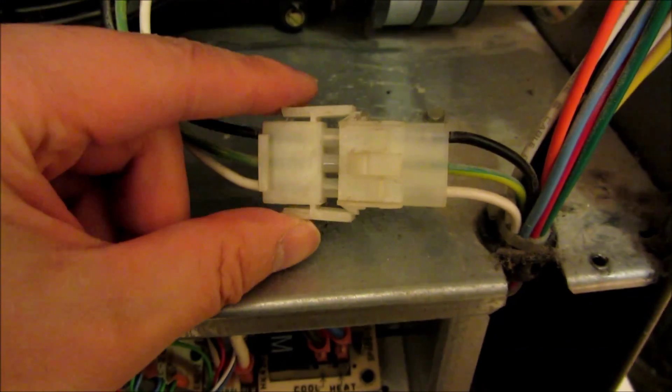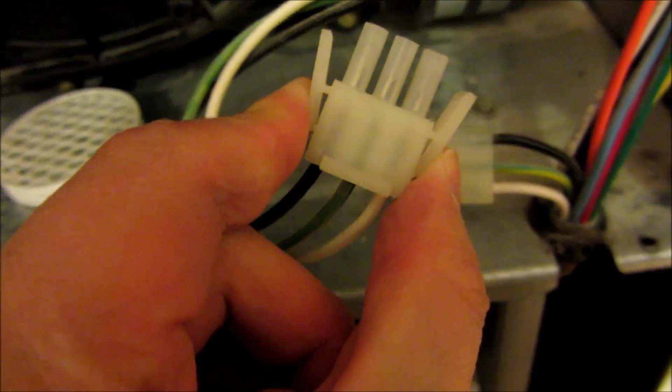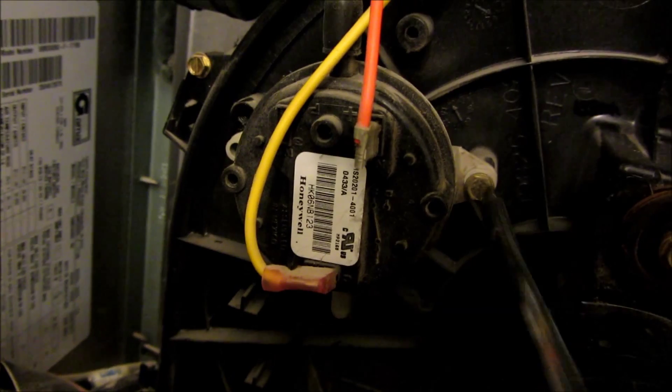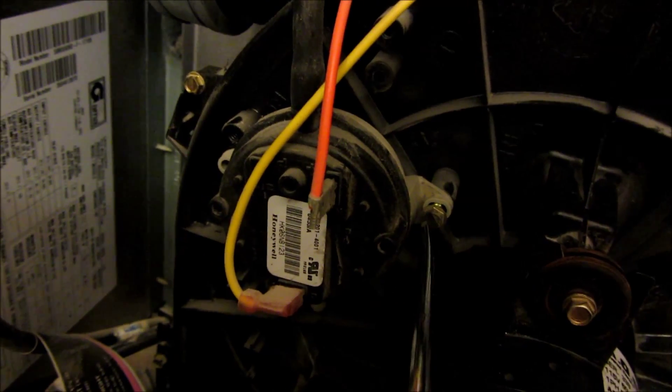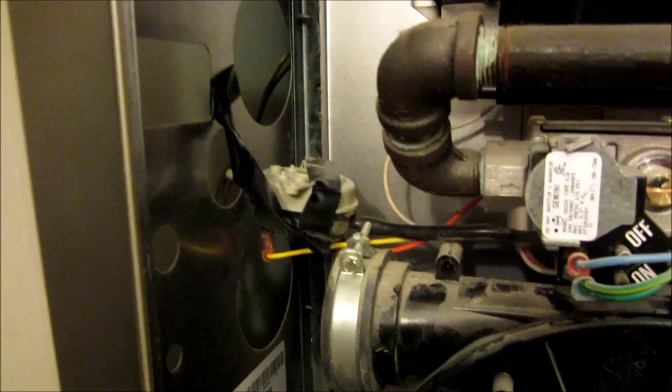Remove the electrical connector by squeezing and pulling it off — that's the connector to the motor. The next thing is to take off the pressure sensor, which is mounted by 2 screws. Remove the 2 screws — they're about 3 quarters of an inch deep. At the bottom of the pressure sensor is a tube; just pull it out with a gentle wiggle. For any rubber pieces that are stuck, just wiggle gently and they usually come off pretty easily.